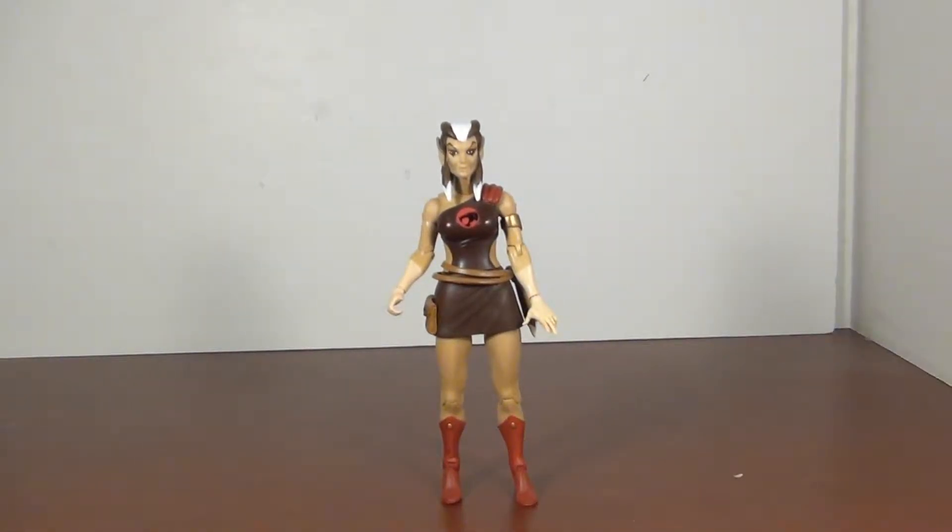Hey YouTubers, Grimm Dragon here, and once again it's review time. Today we are taking a look at the Thundercats Classics Pumyra from Mattel — another of the Thundercats Classics figures.